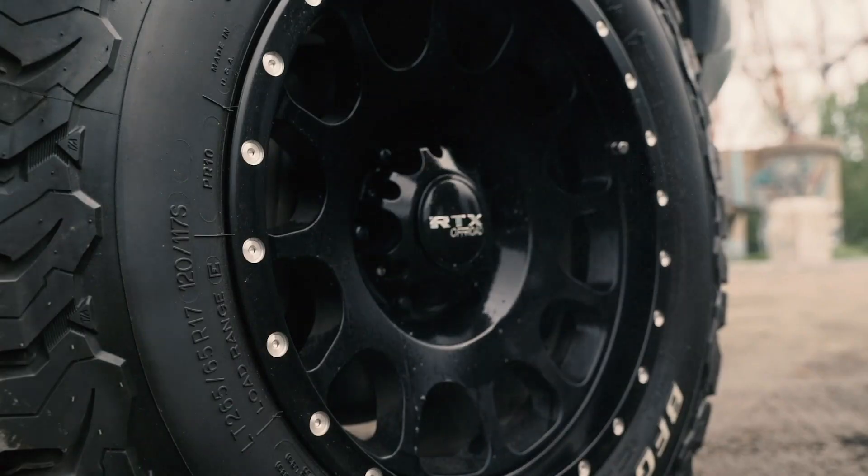And finally, how do we color a wheel? We apply one layer of powder coat and two layers of clear coat. Now that you know everything about our wheels, let's find your new set at rtxwheels.com.